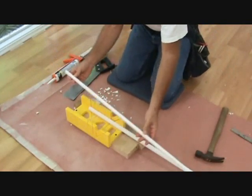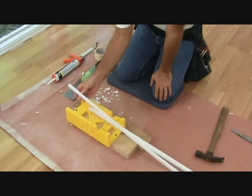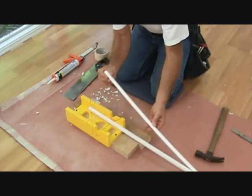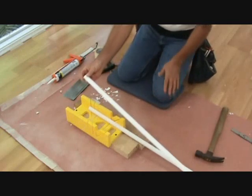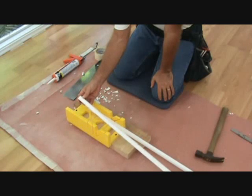Here's my trim I'm going to use. This is called quarter round. You don't have to use this — you can get something else — but I went to the store and this is pre-finished white. It's not even wood; it's kind of a plastic that's all been bonded together and it's pretty much the same color as my baseboard.